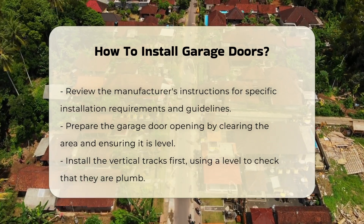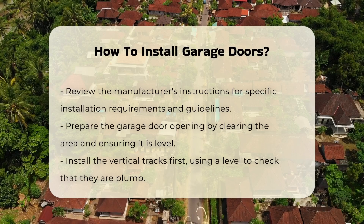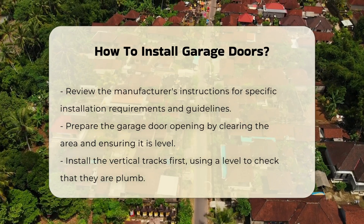Start by preparing the opening. Clear the area and ensure the opening is level. Install the vertical tracks first, using a level to ensure they are plumb.